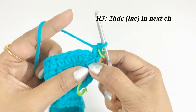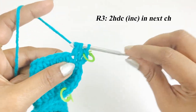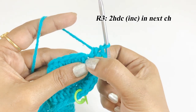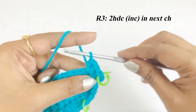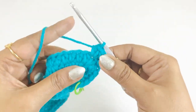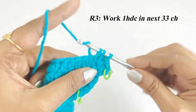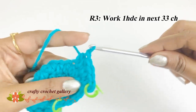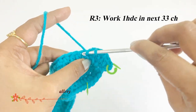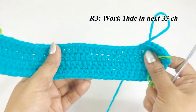Into the next chain work an increase of two half double crochet. From the next chain, work one half double crochet in each of the next 33 chains.